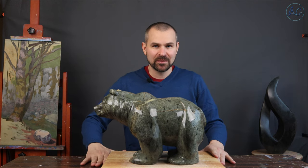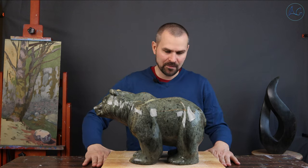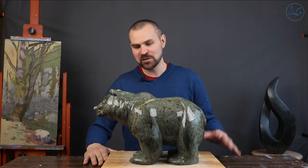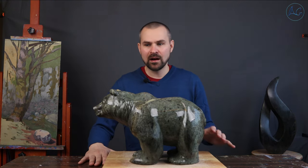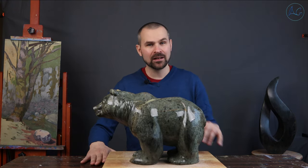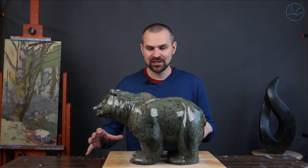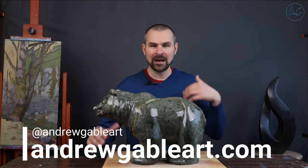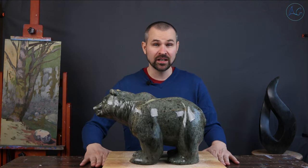Hello everybody, this is Andrew Gable here. I just finished this carving. This is a Brazilian soapstone carving and it's my first piece that I completed in 2021. In this video I compiled a bunch of footage of the carving process, so I'm going to bring you into the studio to show you how I created this piece and my thinking behind it. I titled this piece Chinook.